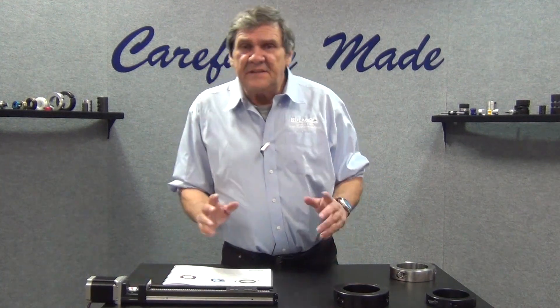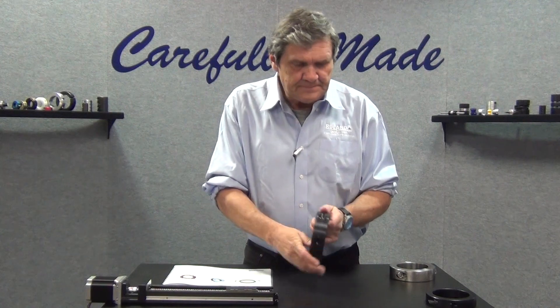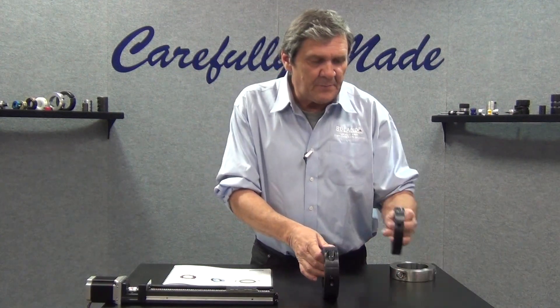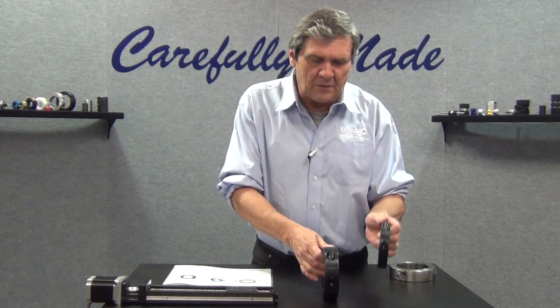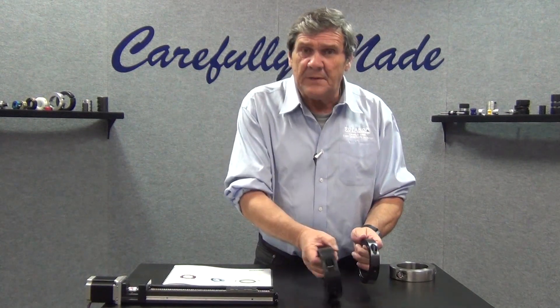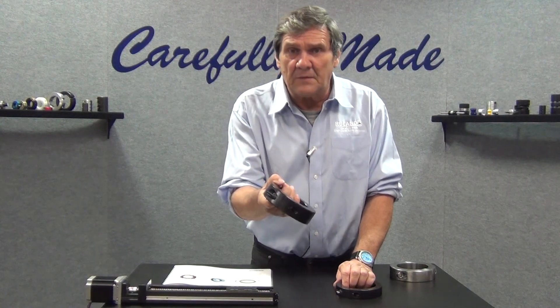Hi, Bobby Watkins from Ruland Manufacturing. In this segment we're going to talk about heavy duty shaft collars. This is an example of our standard series 3 inch bore shaft collar, and this is an example of our heavy duty series 3 inch bore shaft collar.